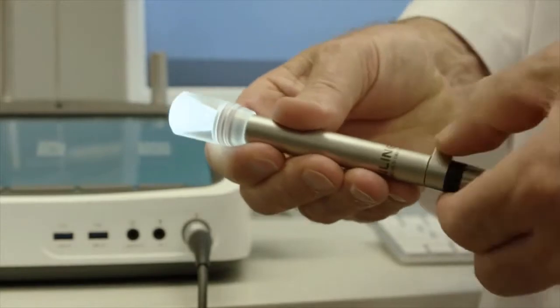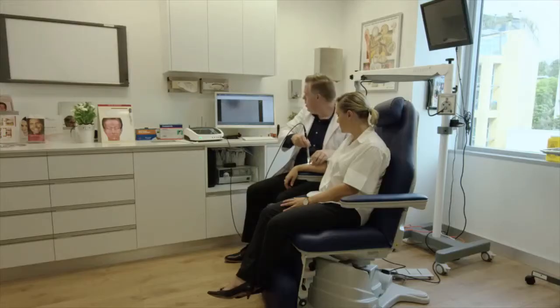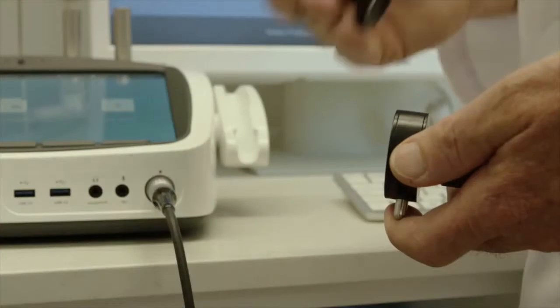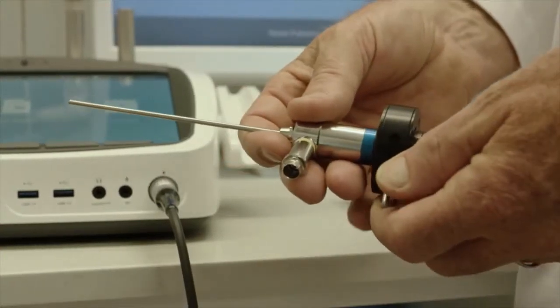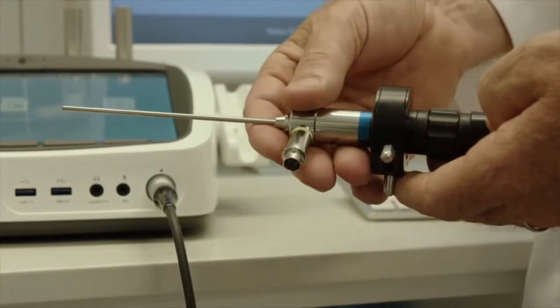The dermatology probe can be used for high magnification examinations of lesions and skin irregularities. The illumination is homogenous and a reticule tip is also available for the probe to facilitate measurement of objects under examination. The endoscope adapter allows the use of third party endoscopes thereby facilitating wide range medical examinations.